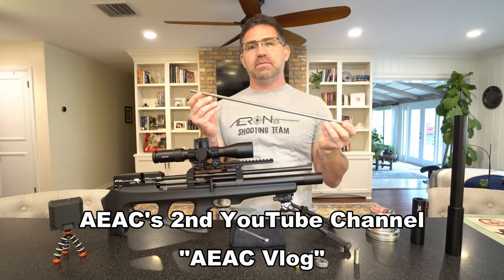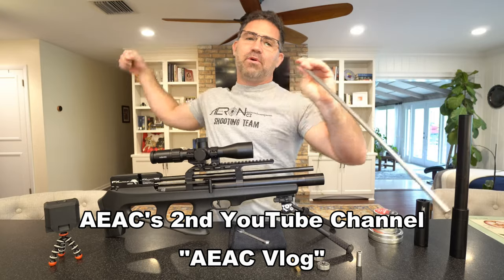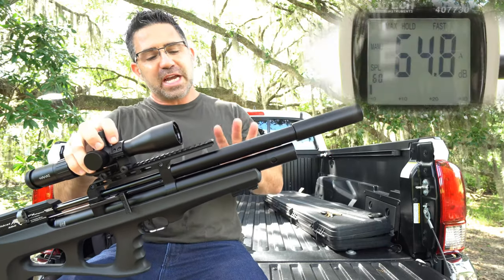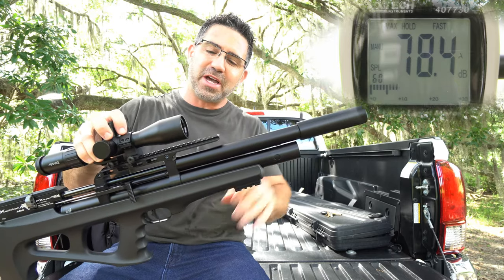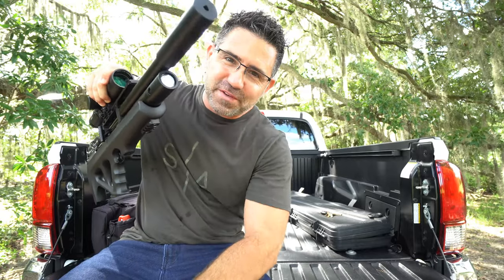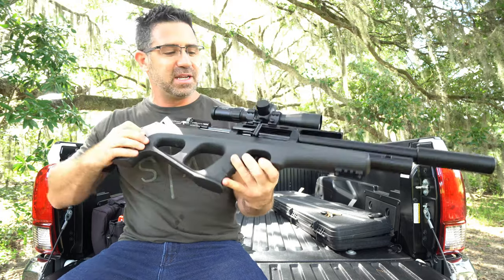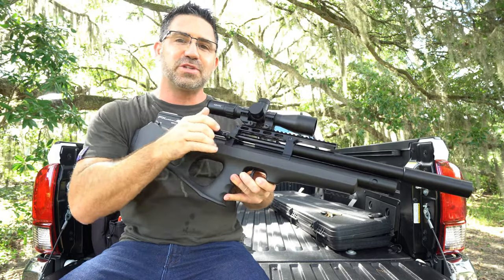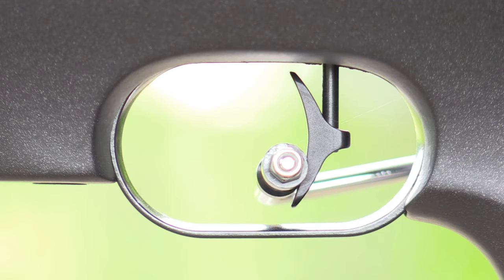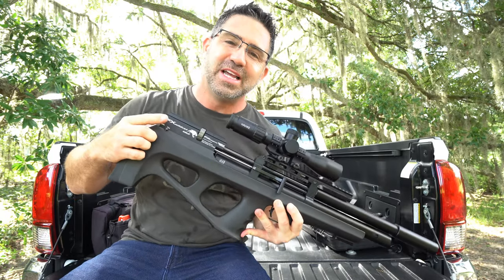The gun also takes advantage of FX's proprietary Smooth Twist X interchangeable barrel liner system and 500-millimeter barrel, an extra-fat OEM shroud and moderator, Picatinny above and below, a forward-facing manometer, a rubber butt pad, a nice poly cheek piece, properly placed and ultra-slick side lever cocking, and FX's dual-stage, match-grade, fully adjustable trigger with manual safety.